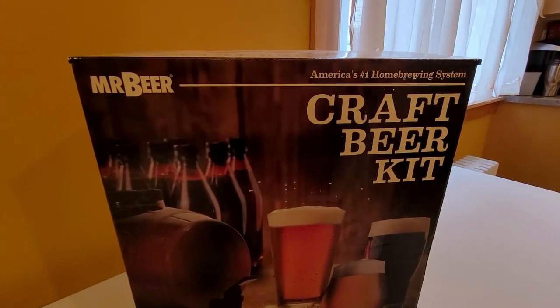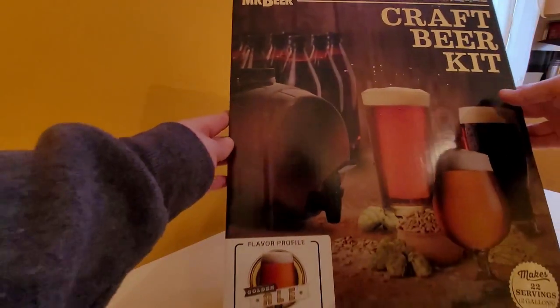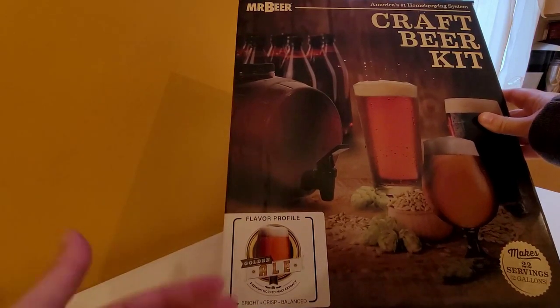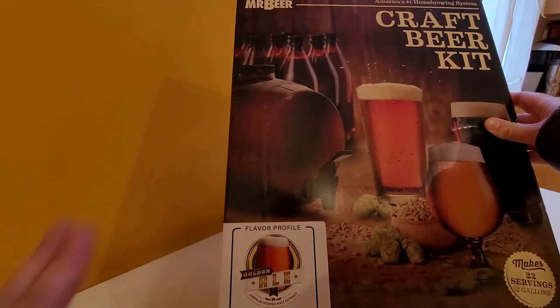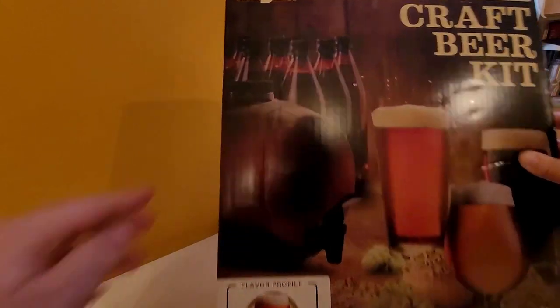It's a Mr. Beer craft beer kit. The profile I got — they do come in different profiles — was a golden ale. That's perfect. I could drink pretty much any style of craft beer, so this is perfect.